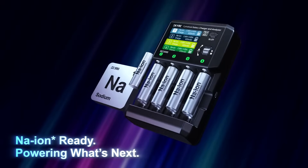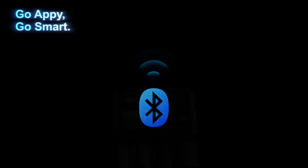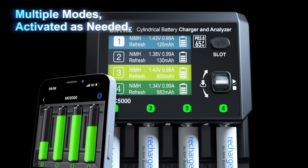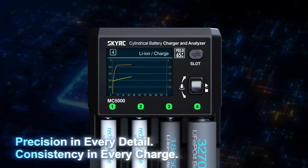Sodium-ion ready — powering what's next. Multiple modes activated as needed. Precision in every detail, consistency in every charge.